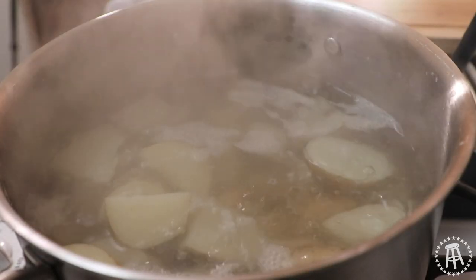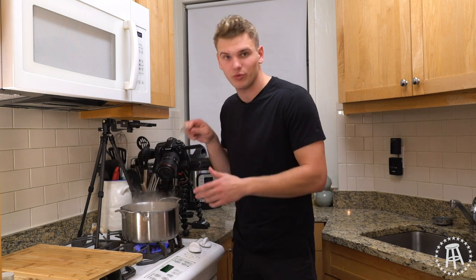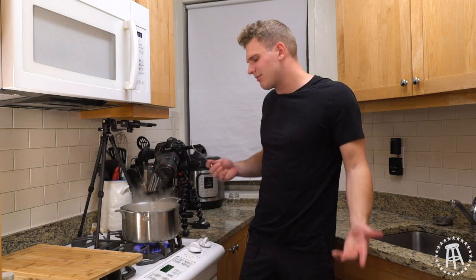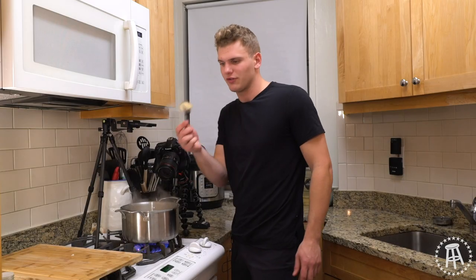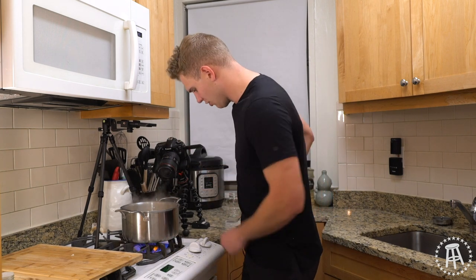Once your potatoes are boiling, what you're looking for is them to become fork tender. What that means is if you poke it with a fork, it goes through with ease. See how this is not there yet — so keep it going. Total time should be anywhere from 12 to 18 minutes, based on how thick you cut your potatoes. And beautiful — that's what you're looking for. Stab with a fork and it went right through with no added pressure. Those are done.